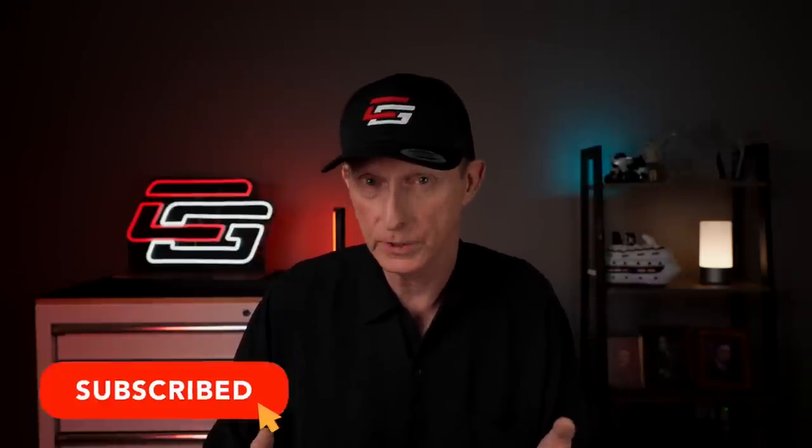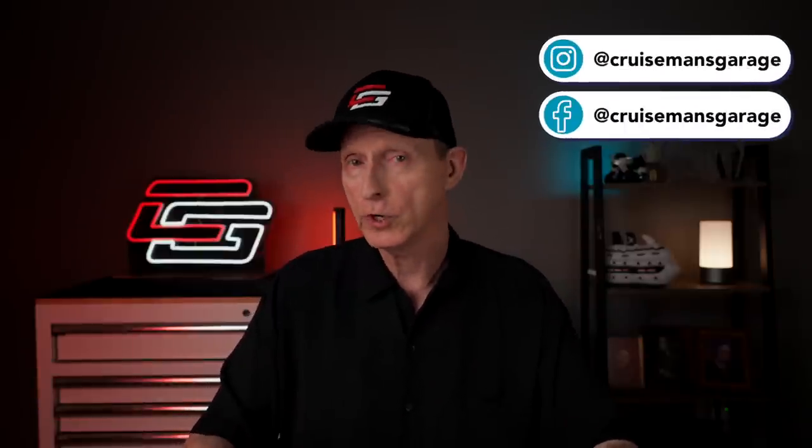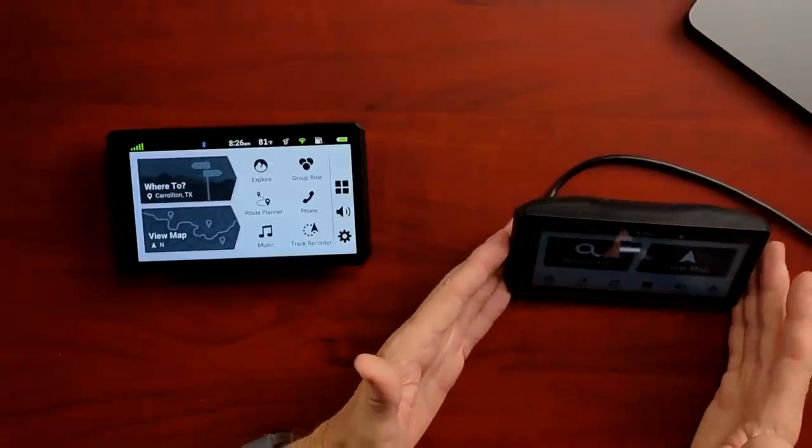I have an installation video showing how I installed the XT on my Honda Goldwing, so if you have a 2018 or newer Goldwing, that video will show you exactly how to install this — they install identically with the same basic cradle design. If you're interested in the Garmin Zumo XT2, I'll put links in the description where you can order it through my Amazon page. It doesn't cost you any more, but I do get a small commission from Amazon, which helps support this channel. I'll also put a link to the XT1 if you choose to order that instead.